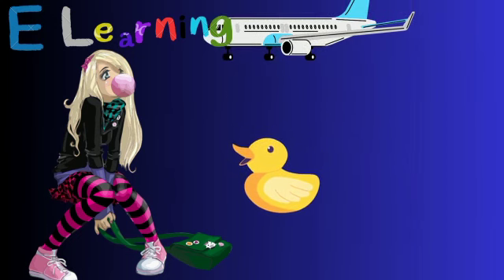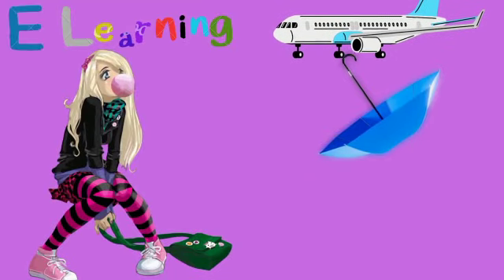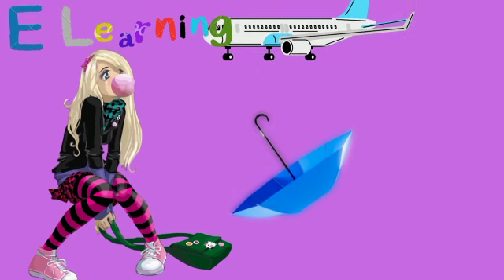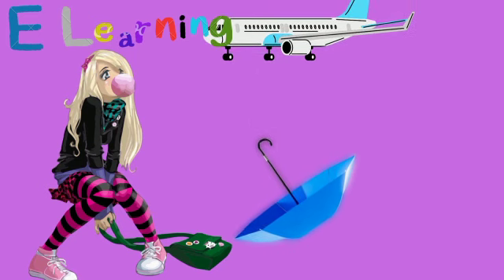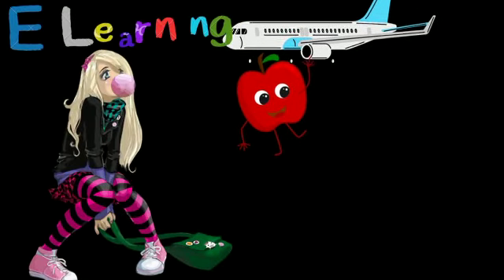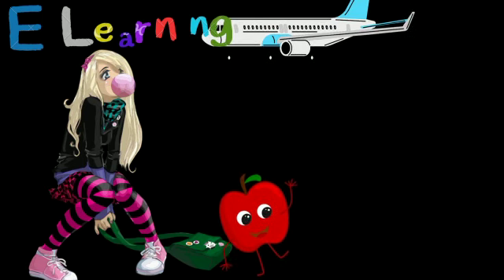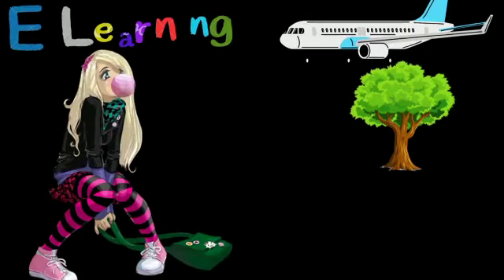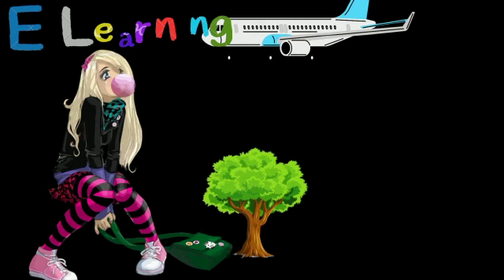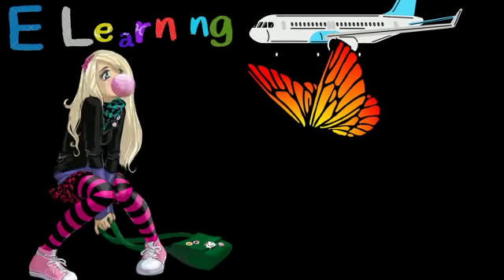This balloon is Yellow. This balloon is Blue. This balloon is Red. This balloon is Green. This balloon is Orange.